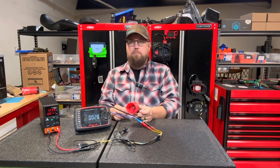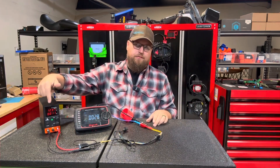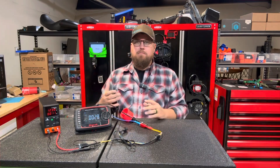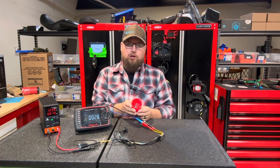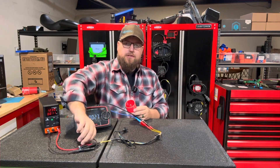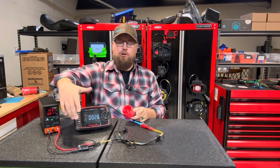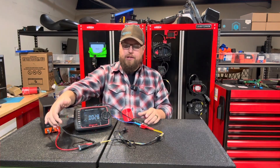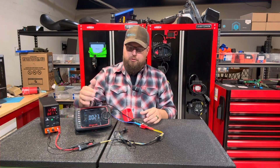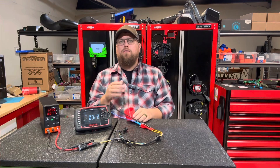We have 12 volts — now let's plug this in line. As you can see, our light bulb did not light up and now we lost all of our voltage, even though we still have full supply. That is due to the light bulb consuming current flow and this thousand ohm resistor causing a bottleneck of current flow going through it.